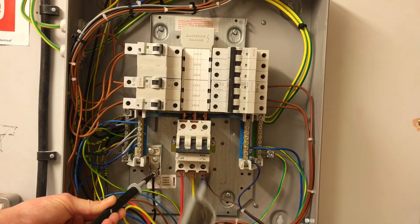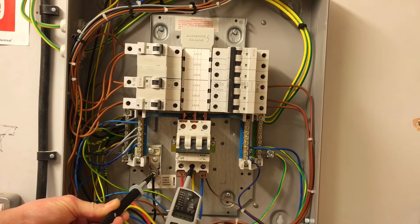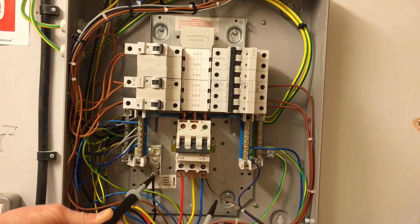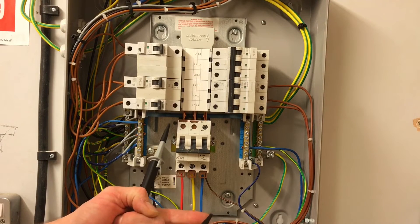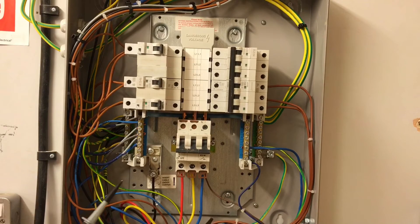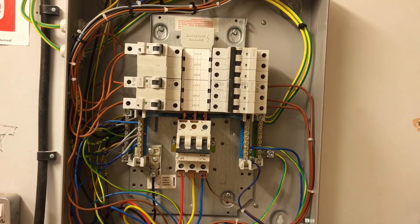I'm going to leave the probe on the neutral and move to the next line — L2, no volts — then come off and go to L3, no volts — then come off the neutral. That's the safest possible manner: going on the neutral first means this tip goes live only if the circuit is energized when I touch a line. Those are the first three stages: L1, L2, and L3 tested to neutral in my sequence.